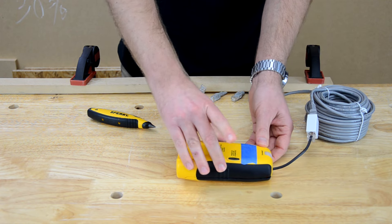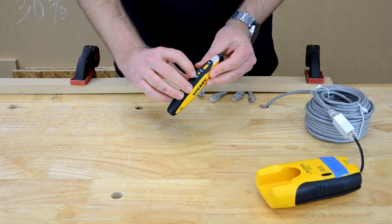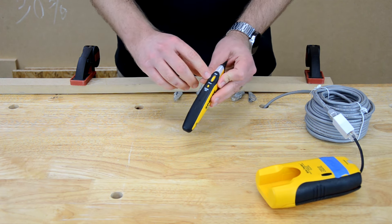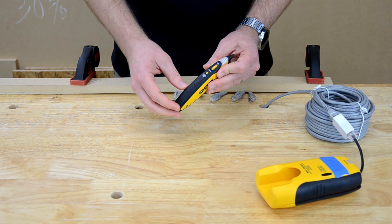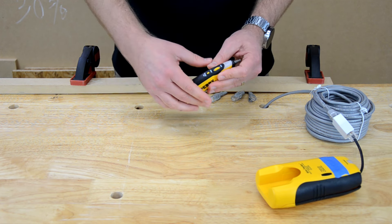Once I have it connected, I turn it on using the on button. The receiver also has an on button — it's a momentary button, so you have to hold it down. I keep my sensitivity turned all the way to the max, and I only decrease it if I'm unable to locate a wire — for example, if I'm getting false readings across multiple wires, I might need to turn it down.